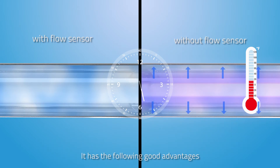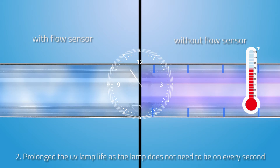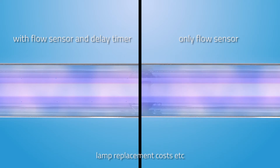It has the following good advantages: 1. No more hot water from the UV chamber — taste is better. 2. Prolongs UV lamp life, as the lamp does not need to be on every second. 3. Prevents the O-ring from aging prematurely. 4. More economical and more environmentally friendly, as it helps you save on electricity costs, lamp replacement costs, and more.